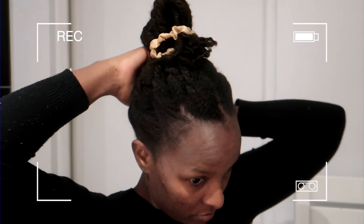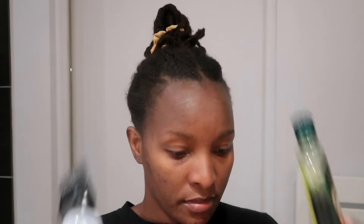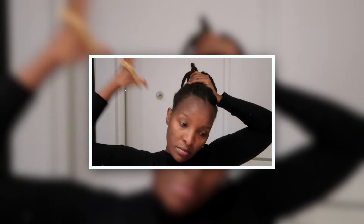Hi guys, so today's video I am going to be using my amla oil as a treatment on my hair and I'm gonna be showing you how I do the treatment, how I wash my hair, and how my hair feels afterwards.